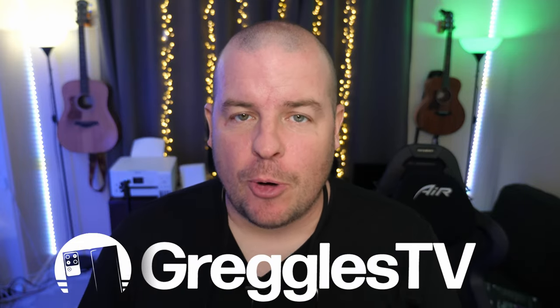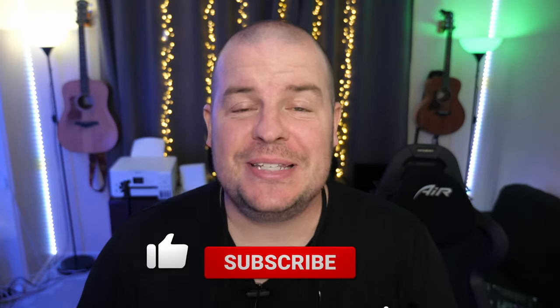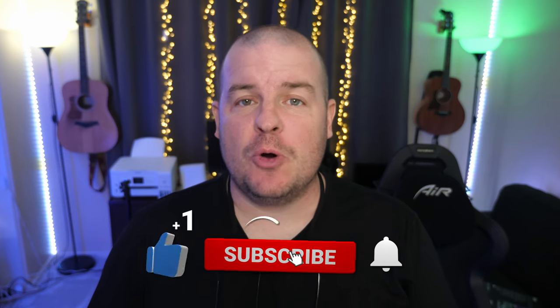What is going on guys? Welcome to Greggle's TV Daily, your source for daily tech news. Make sure you subscribe so you know what's going on in the world of tech. How's everyone doing? Hope you're having a fantastic day. We have a fantastic day of news for you.